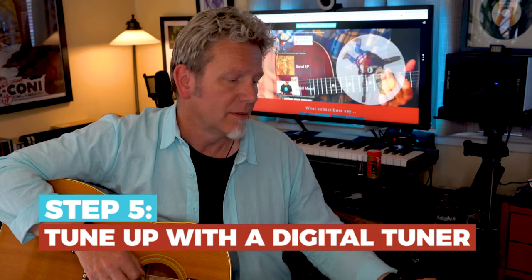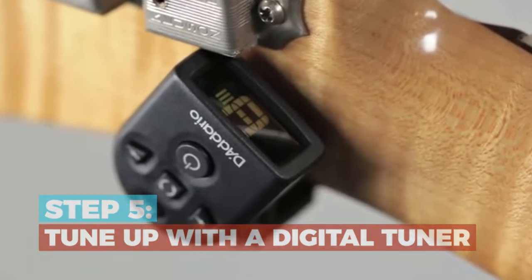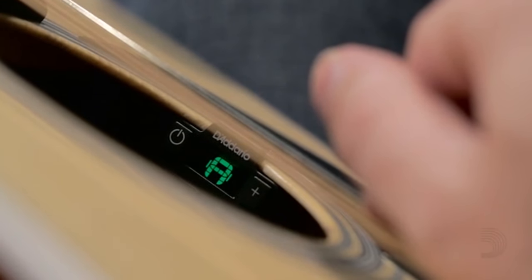Finally, get tuned up. A digital headstock or sound hole tuner makes it really fast and easy. I actually made a whole video about tuners here.